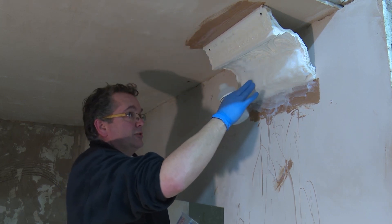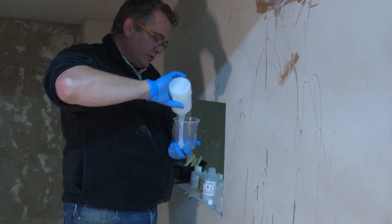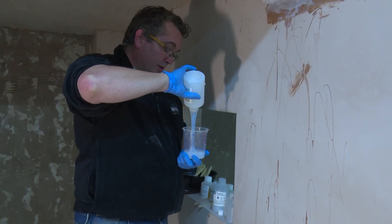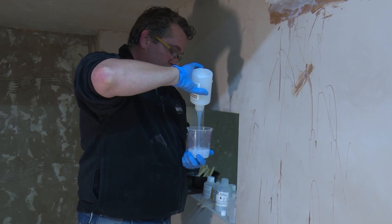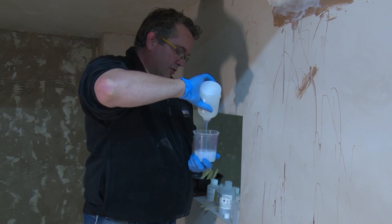Make sure there are no undercuts for the rigid support case. Make the exact same mix again — 200 grams or mil of part A and 200 grams or mil of the opposing half — mix well and add the thixotropic.